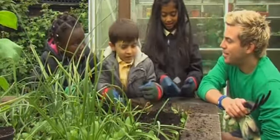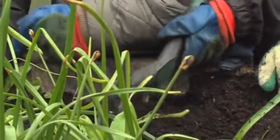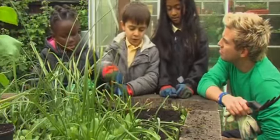Hello gang! Can you tell us what you're doing here today? We're trying to dig up some weeds and I'm trying to pull them out.